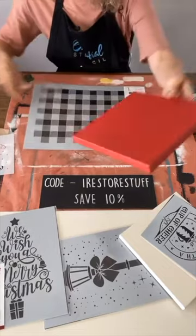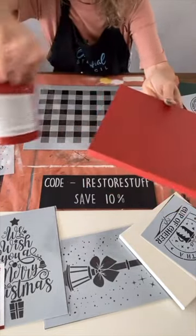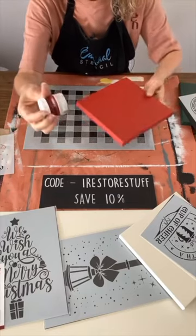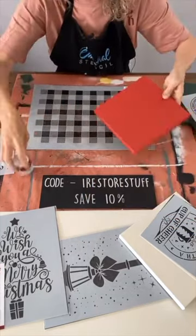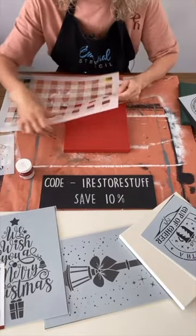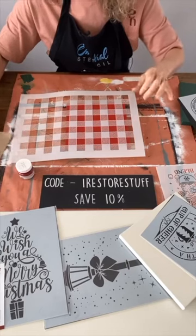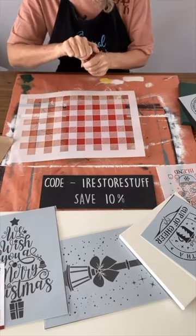I've painted the canvas in Fusion Mineral Paint in Fort York Red - it's just the basic bright red colour - and I want to go over it with a buffalo check in a slightly different red. This one is called Highlander. So this is going to form our background for our sign today. I'll probably just do the face of this.